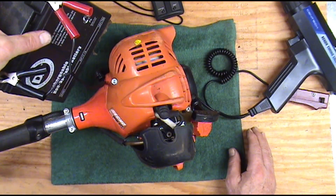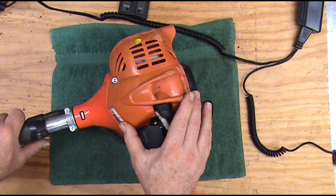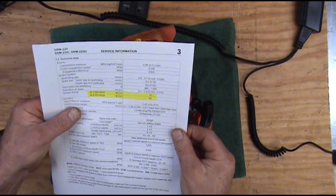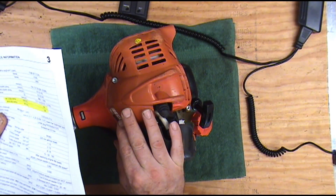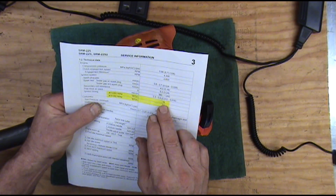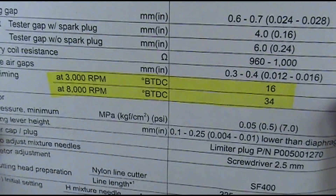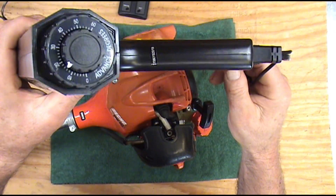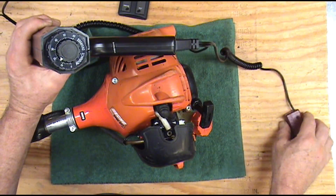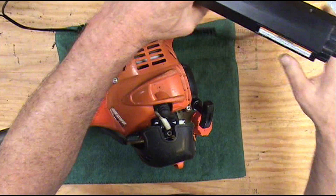We're going to hook our timing light to just this little cheap 12-volt battery. I've had several people asking me how to do this, so I thought I'd just make a video — it's easier to show you than to explain it over the phone. We've pulled up the specs on this particular trimmer: the ignition timing at 3,000 RPMs is 16 degrees before top dead center, and at 8,000 RPMs it's 34 degrees before top dead center. This timing light has a dial on the back where we can set it at 16 degrees, mark top dead center and see if it's in the right place, then move it to 34 degrees and run it wide open.